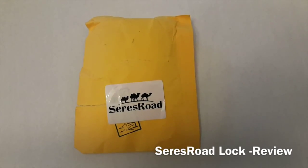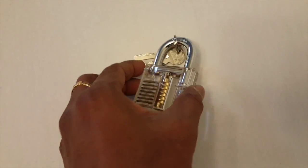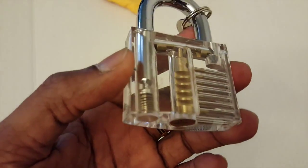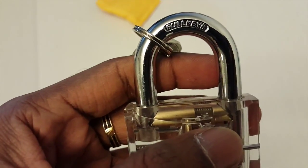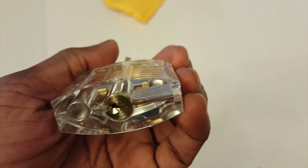Here's the SeresRoad lock. It basically shows how to train you to unlock a lock with the internals of the lock, which is good for training purposes. It came with two keys, really helpful if someone wanted to learn how to use the keys and how to make a key for these kinds of locks.